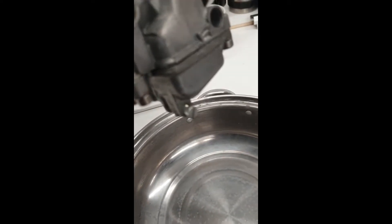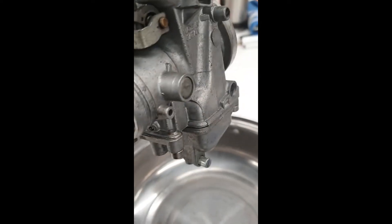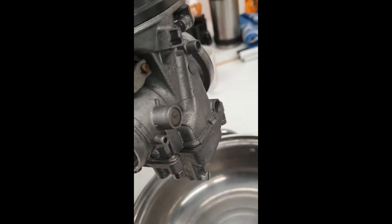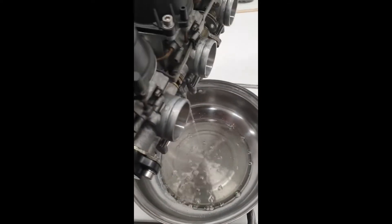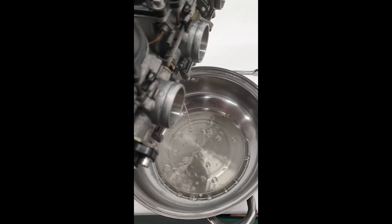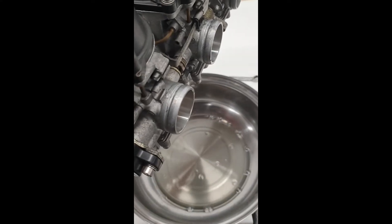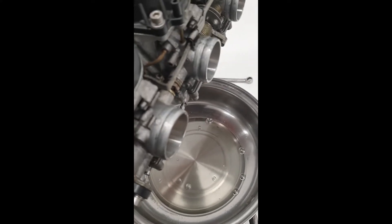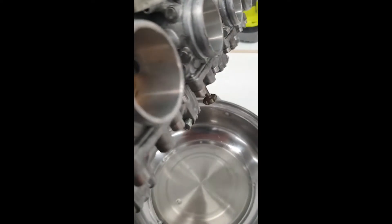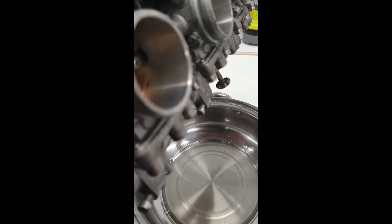Just crack the drain screws open — you don't need to take them out, just a couple of turns will do it and it'll start dribbling. Do all four of them before you start doing anything else. Drain the fuel into something clean; as long as it looks clean you can put it back in the tank. And remember to re-tighten the float bowl drain screws so you don't have fuel pouring out later on.